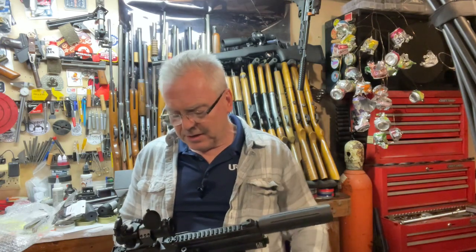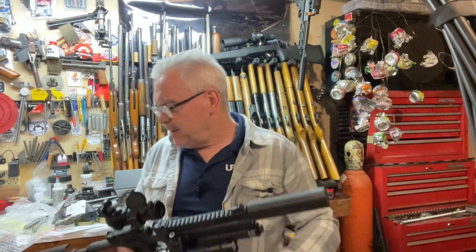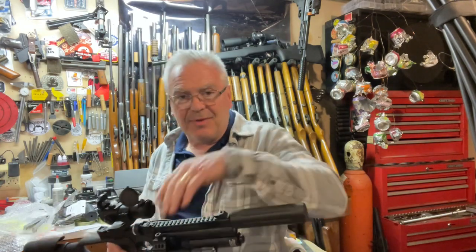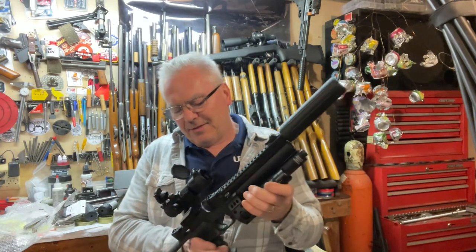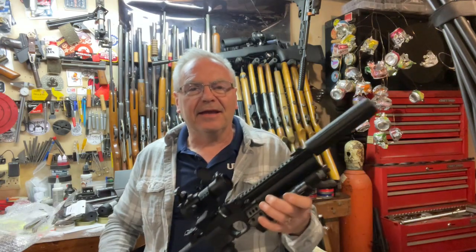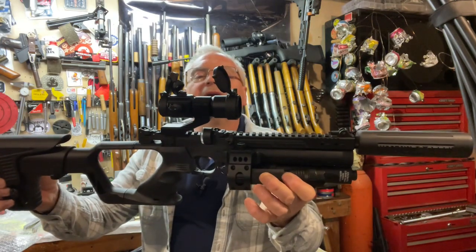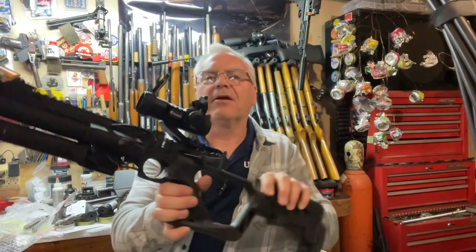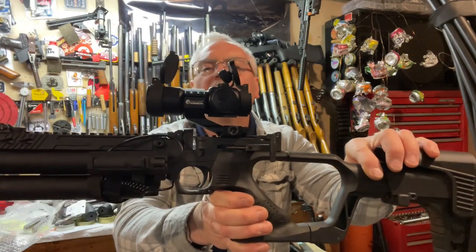In my area some spots might get up to a foot of snow with this weather pattern coming in over the next day or so. We're gonna keep it indoors — it's icy, snowy, and windy. But we are gonna take a look at a new product that was sent over to me by the good folks at Bear Creek Arsenal.